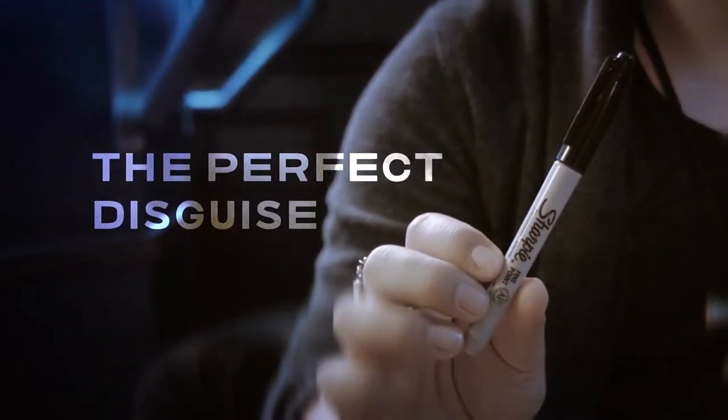Ever since the legendary David Copperfield performed Miss Leigh on stage, it quickly became an icon for penetration effects. Many magicians have published their approach to this very effect with different methodology, and most require additional gimmicks to carry — until now.